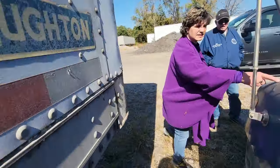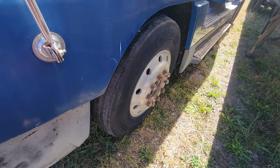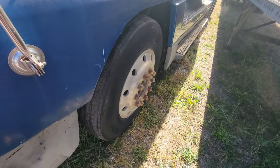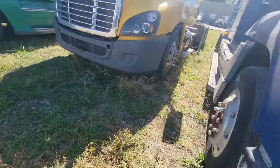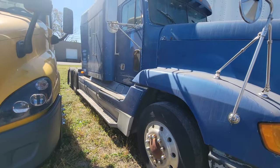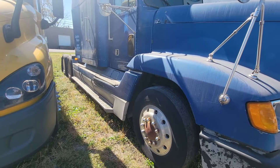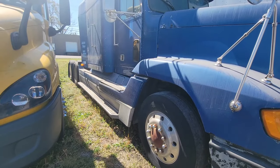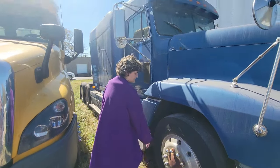Some major issues right there. My number one concern is them Bud wheels — Bud, B-U-D, like Budweiser — old-style wheels. That style wheel came out in the 1930s, so basically almost 100 years ago. But anyway, I'm gonna still buy a truck with that lug pattern. I just need to find out some information about them wheels, because the first thing I'd do is put new wheels on the truck.